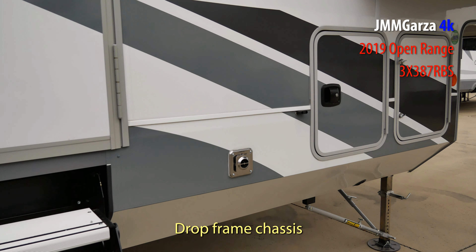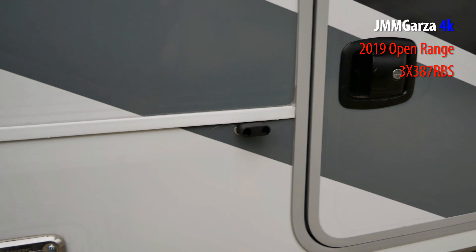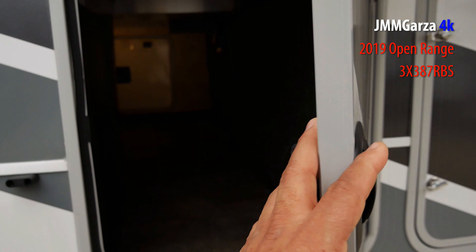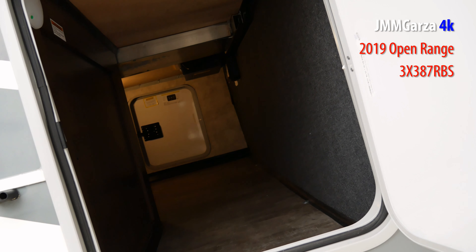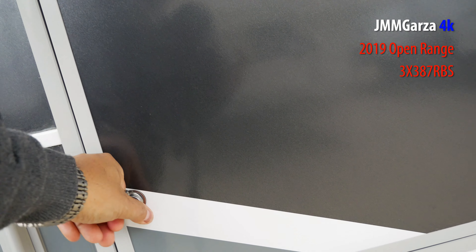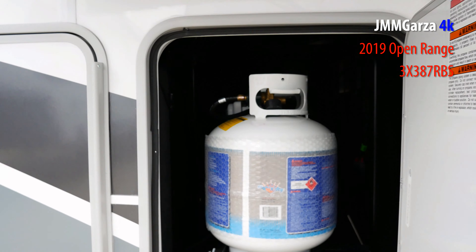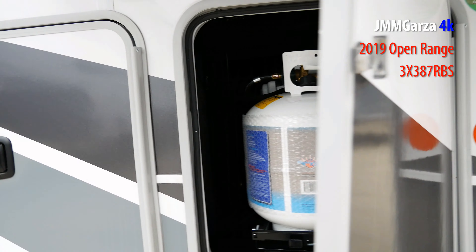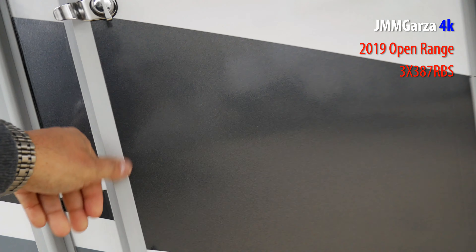This has a drop chassis, if I remember correctly. This is the exhaust for the Dometic heater. And this is their pass-through storage — it's quite extensive. I'll show you the other side in a couple of minutes. On this side they have two — count them — two propane tanks, two 20-pounders. And on the other side they have just one.